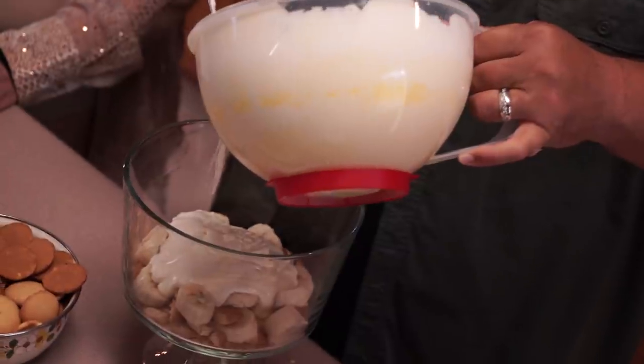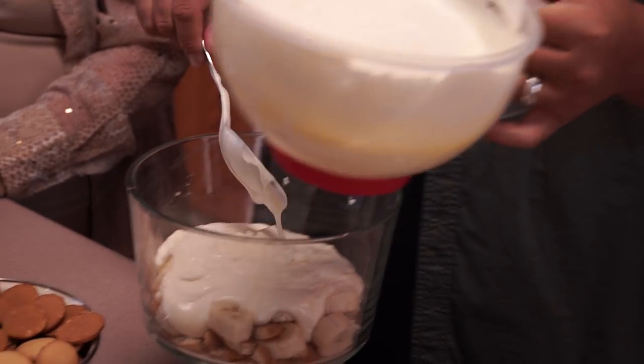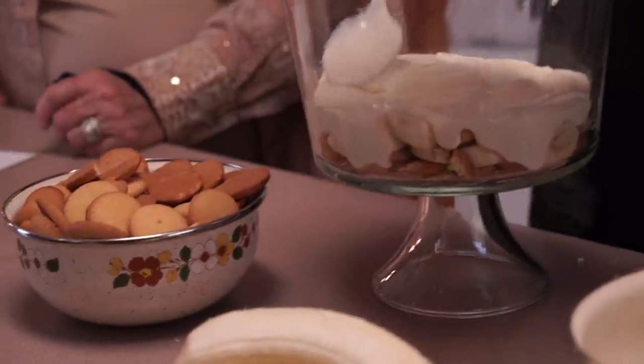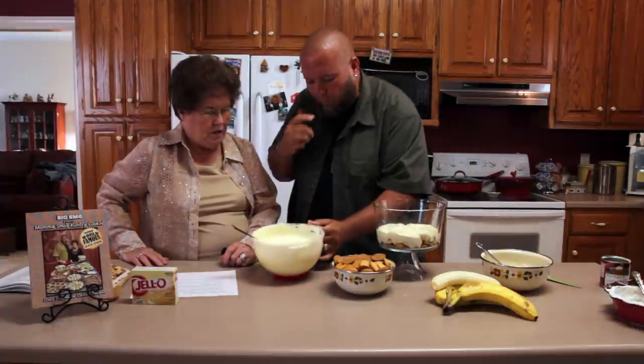Isn't it pretty? So pretty. Spread that out.